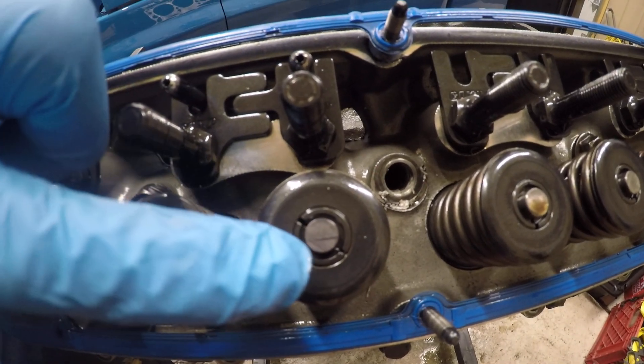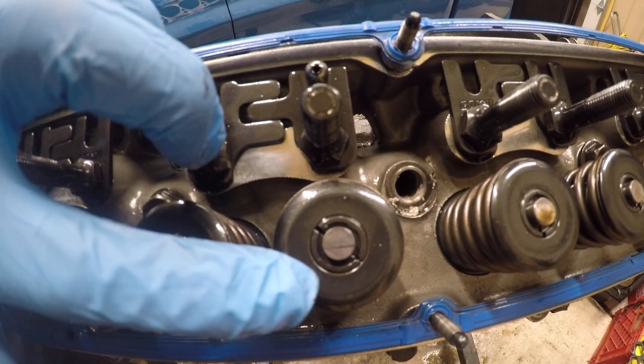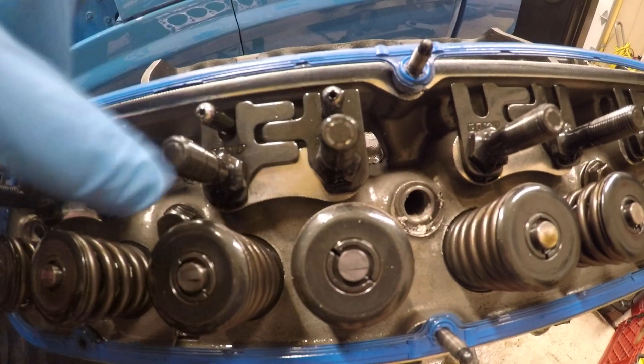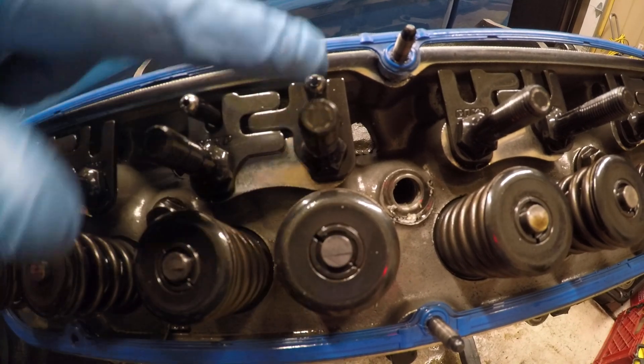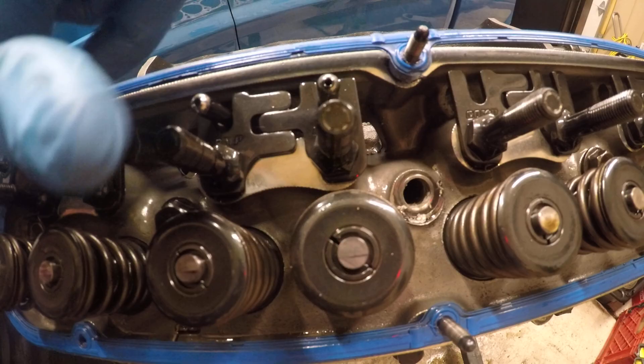Once again, if you want that line to be a little lower — obviously you want it to be in the middle — if you want it to be a little lower, you need longer pushrods. If you want that line to go up higher, you need the pushrod to be shorter.